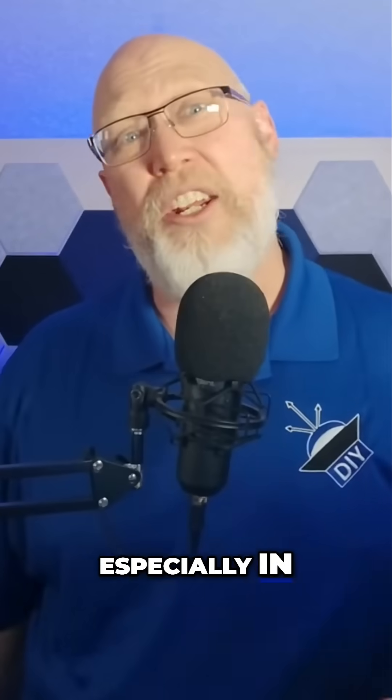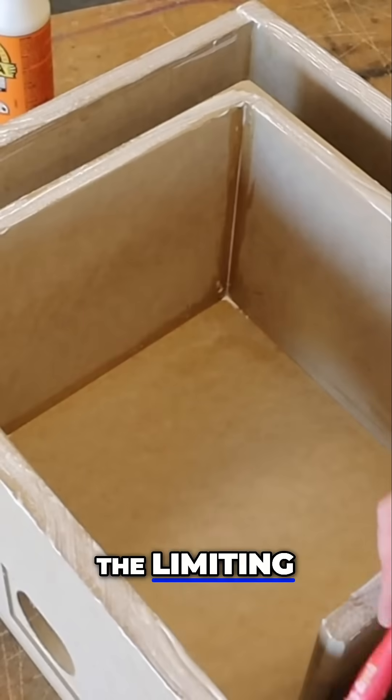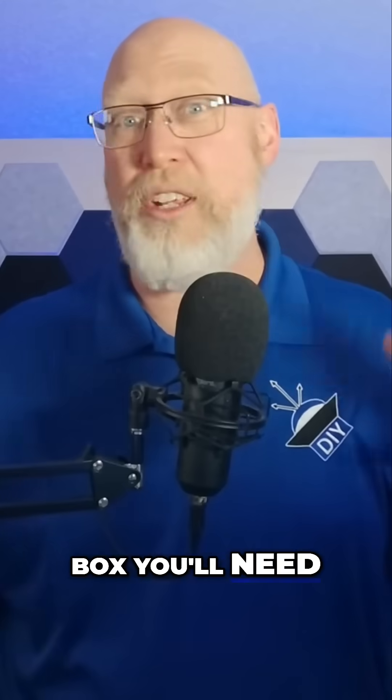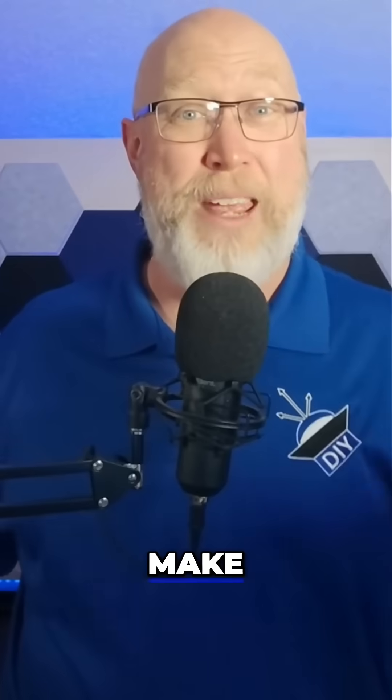The enclosure size, especially in a car, is often the limiting factor. Plus, if the port gets too long, it's harder to fit inside the box. You'll need some kind of bend in the port to make it fit.